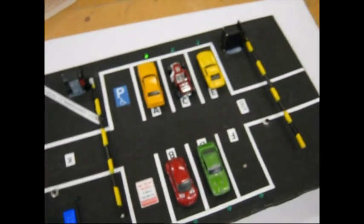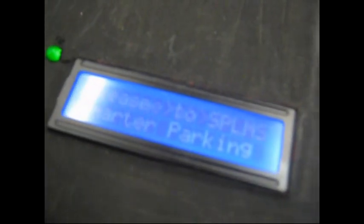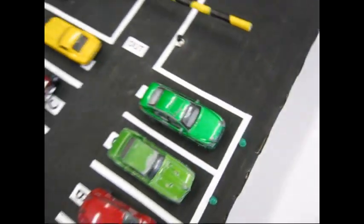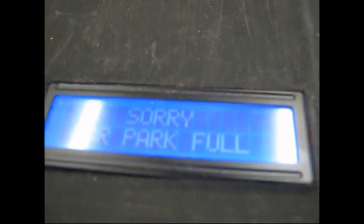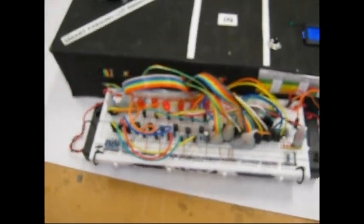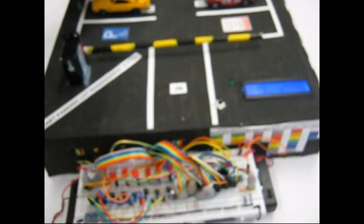The beauty of this project is that it always assigns the closest available car slot. Finally, the last lot, Lot F, is filled, and all the cars are now parked in — the car park is full again. None of the LEDs are lighting up, providing a visual indicator that none of the lots are available. To demonstrate: a car moves out and the light comes on, then the car goes back and the light turns off.